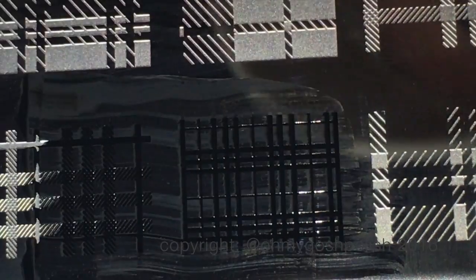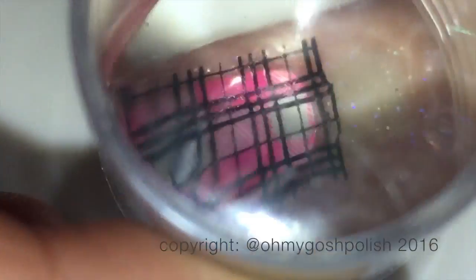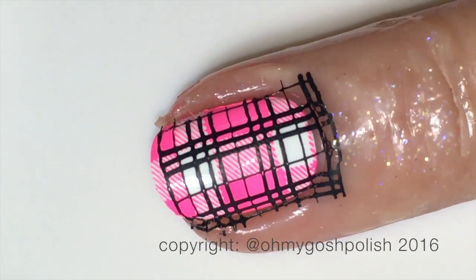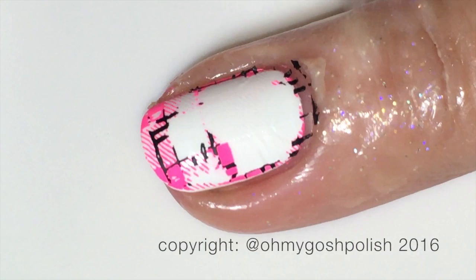I'm going to try and stamp the black over that pink image and — as you can see — I completely missed the mark and got it way too high. I tried to get it off with a bit of sticky tape; yeah, that didn't work. I would have been a lot more successful removing that top layer of black if I had put a coat of Seche Vite over the pink stamping first, and then just redone the black. But no — I had to redo the pink again and then the black again as well.